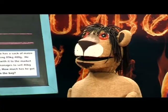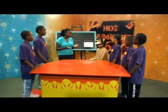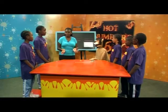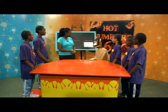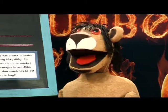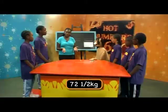Now, how much do you weigh, Marara? Now, Teacher Pendo, that's a very personal question. While you were on holiday, I asked everyone to work out how much they weighed so that we could practice conversion. Oh, I see. I'm sorry, Teacher Pendo. I am 72 and a half kilograms. Okay. So, how much do you weigh in grams?